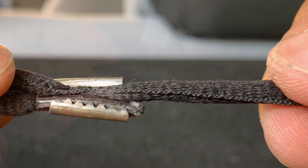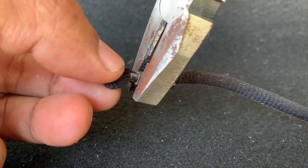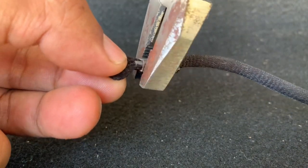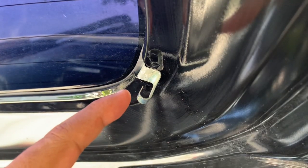Once you successfully clamp the string together, use a pair of pliers to press the strings together some more. We can now hook the string at the back door.